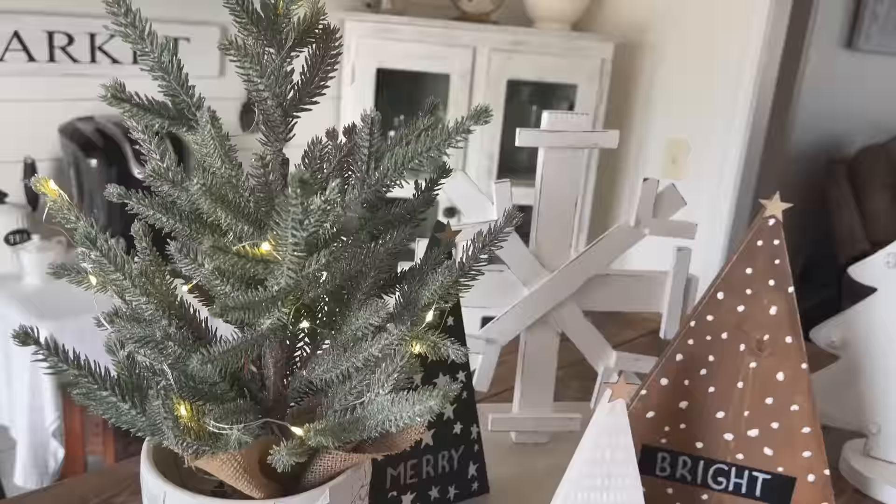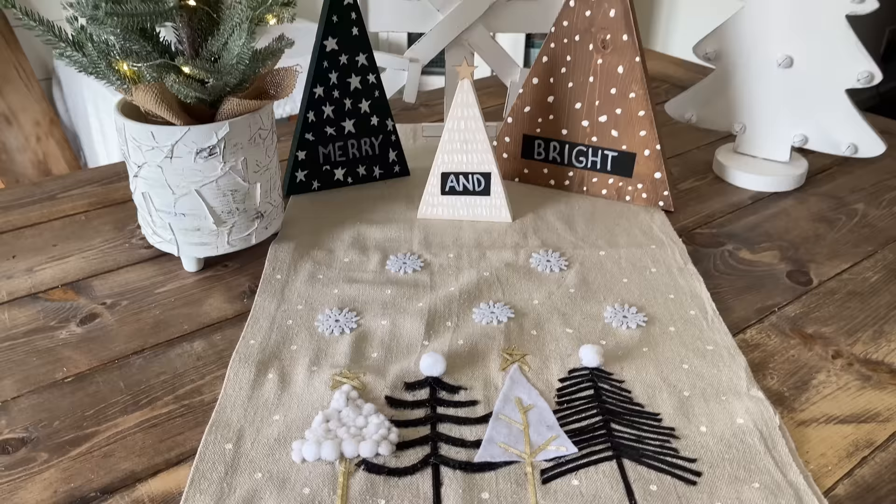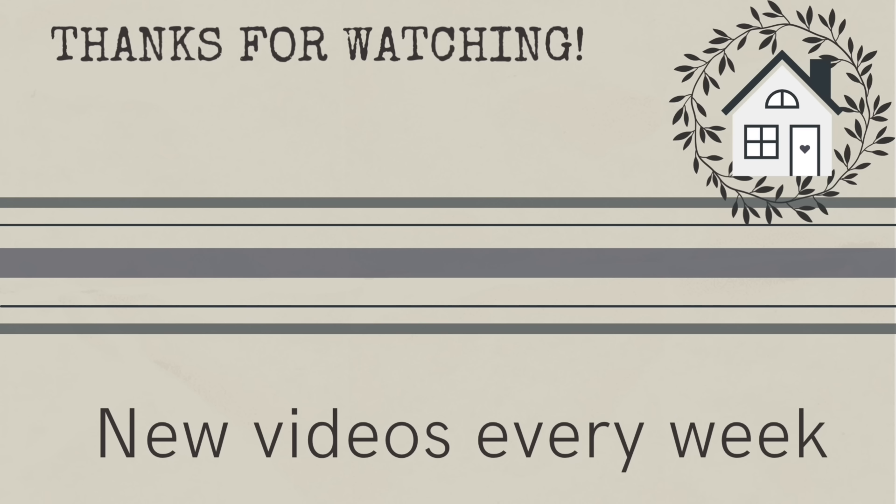So what do you think of my Kirkland's dupes today? I'm pretty proud of them — I think they turned out pretty good and I'm happy to use them in my kitchen instead of paying all that money for similar items. Thanks for spending time with me and watching my video. If you liked what you saw, give me a thumbs up — it really helps my channel. I have another one of my favorite Christmas videos loaded up right here for you, click the link, and until next time, bye!